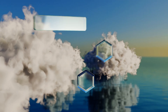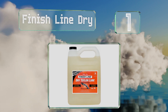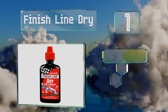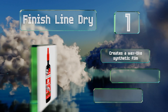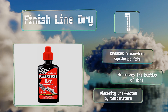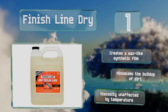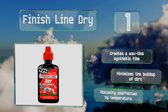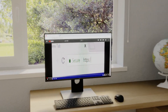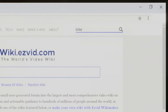Coming in at number one on our list, Finish Line Dry relies on the trusted non-stick properties of DuPont's Teflon fluoropolymer to help chains glide along silently and smoothly. It comes in several sizes from two ounces to one gallon, the smaller of which are squeeze bottles. It creates a wax-like synthetic film and minimizes the build-up of dirt, and its viscosity is unaffected by temperature.